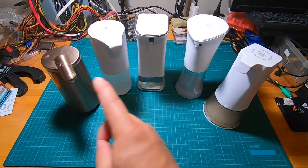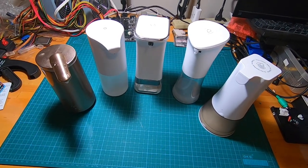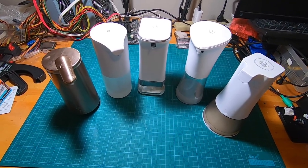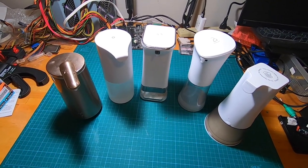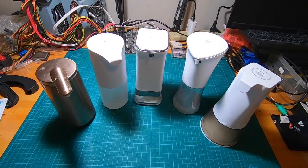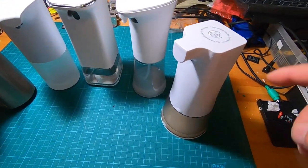I have organized the soap dispensers from the least expensive to the most expensive, and we're just going to try them one by one. I'll explain the features a little bit at a time, we're going to try to dispense the soap, and then we'll have a conclusion.